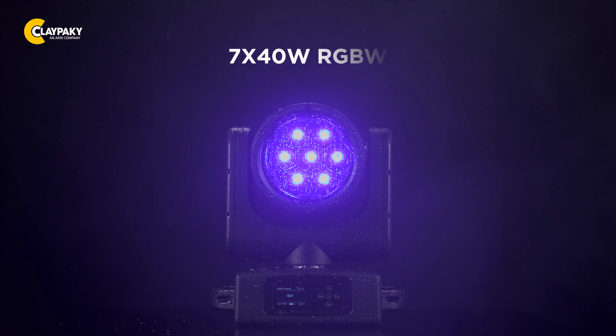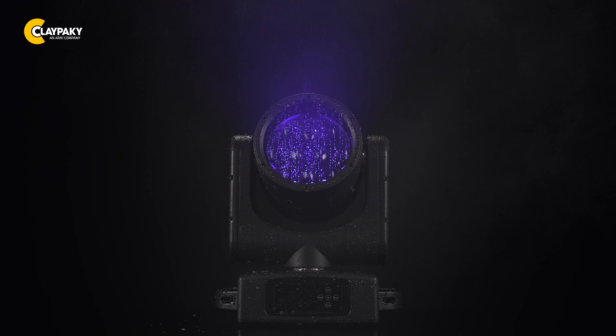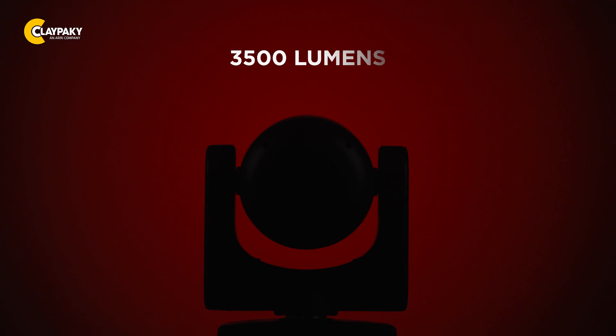Featuring 7 × 40-watt RGBW Osram LEDs with a color temperature of 7000 Kelvin, the Mini B Aqua delivers a stunning light output of 3500 lumens. The high-quality LEDs ensure vibrant and precise colors, allowing you to create captivating lighting effects.